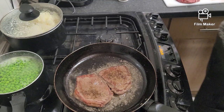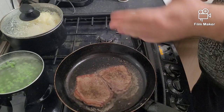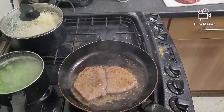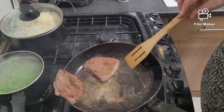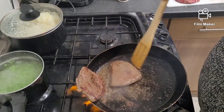My wife likes it well done, so cooking it well done for her. All I do now is carefully put it on the side, hold it on the handle, get the juices in there, get the fat side down a bit to render it, then whack it back flat, just like so.